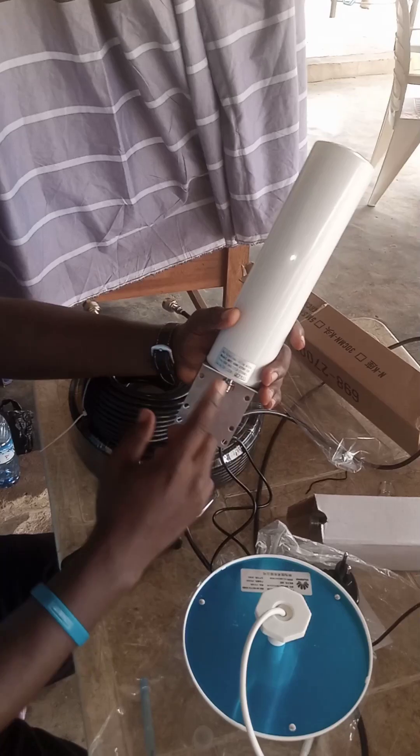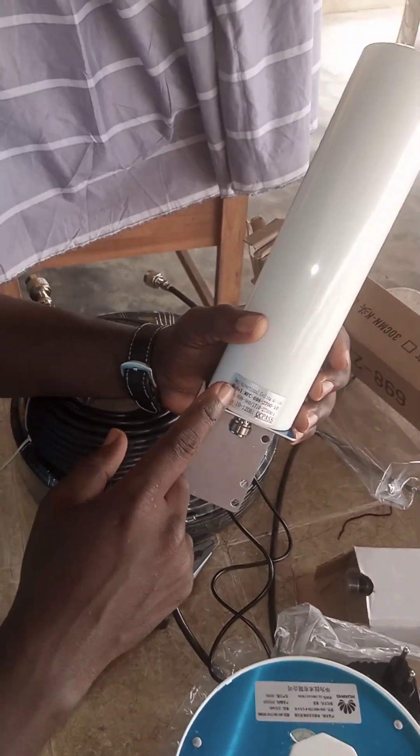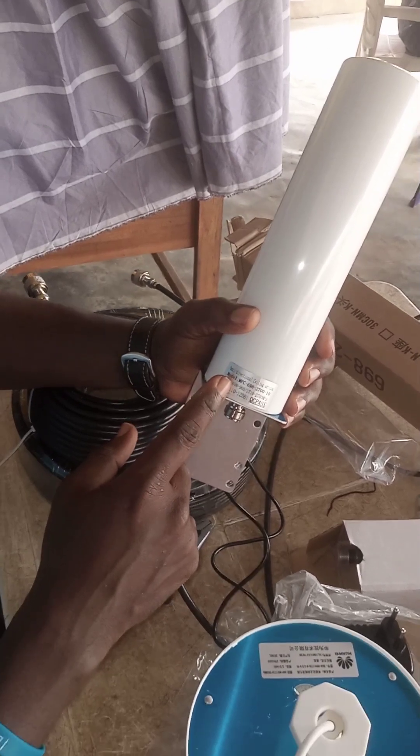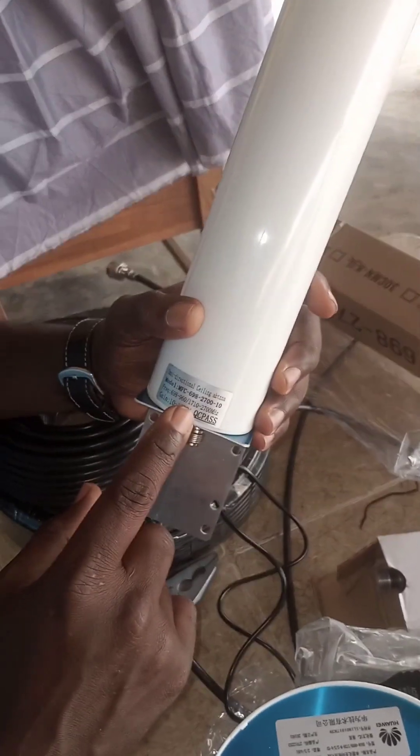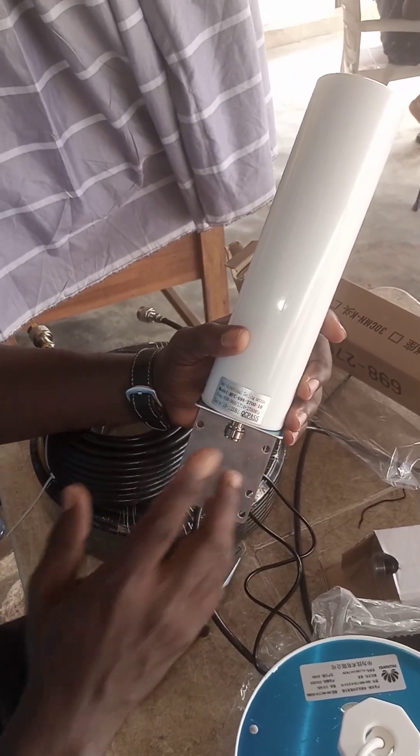This particular antenna has a gain of between 10 to 12 decibels. It has a running frequency from 698 to 960 MHz and 1710 to 2700 MHz.